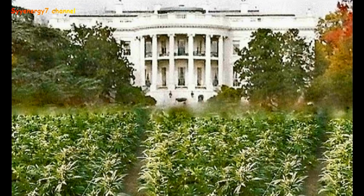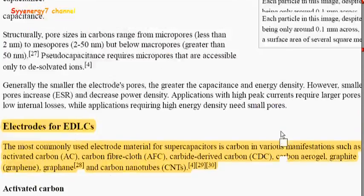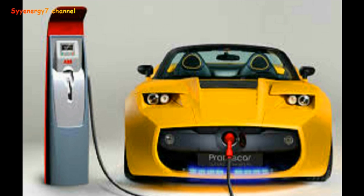The battery limitation and electrical storage limitations are the core problem with electric vehicles — it's not the motors or anything else. It's storing the energy. Supercapacitors are going to change that, and with hemp fiber used in place of graphene, they can now make supercapacitors much cheaper and more environmentally friendly. That is very promising.